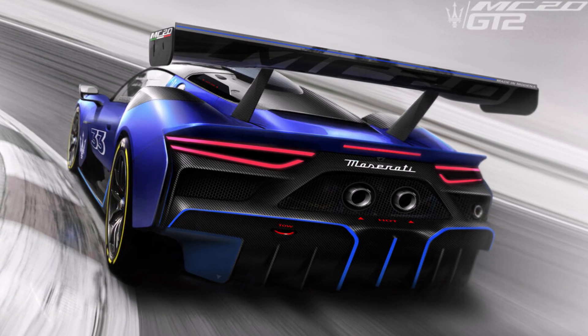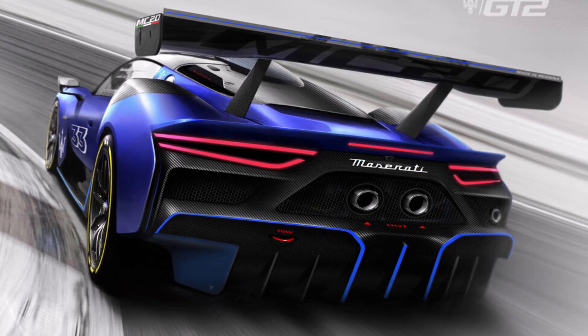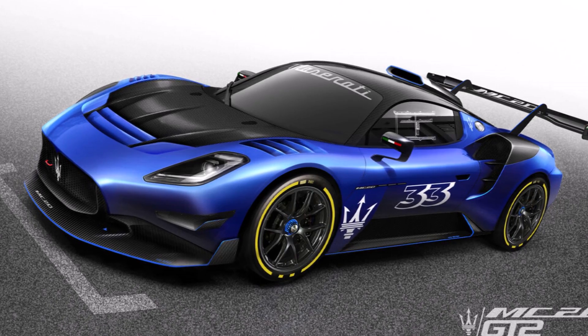Let's have a closer look at the new Maserati MC20 GT2. Maserati published two renderings of their future GT2 competitor and there are a few interesting details to talk about.